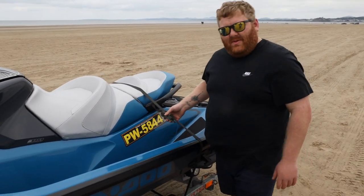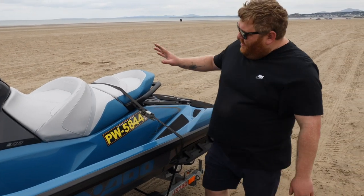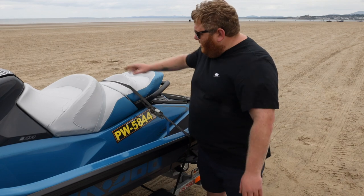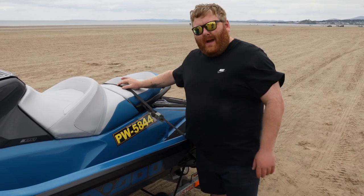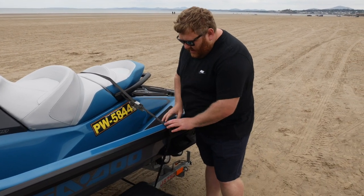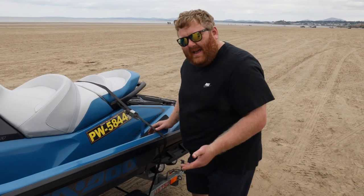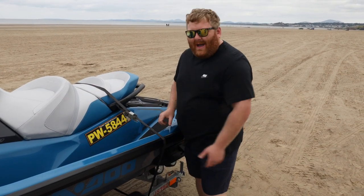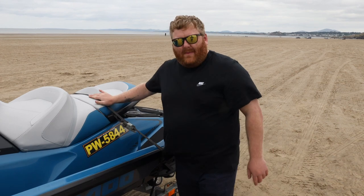I haven't done this tight because I don't want to cause any damage to the ski itself, but the reason we don't do this: one, the seats are flexible so it can bounce and the strap can come loose. Two, when it is tight you can cause stress cracks on the hull itself because it's not designed to be strapped down in that sort of way. Tip number one: do not strap your ski over the top of it.